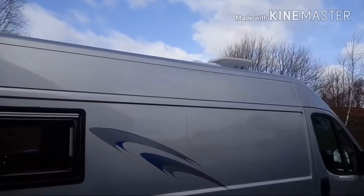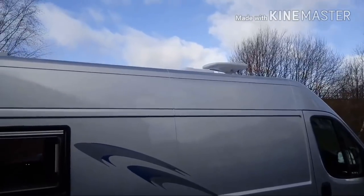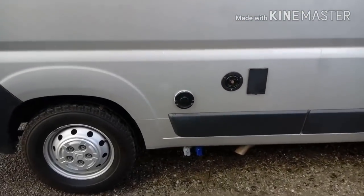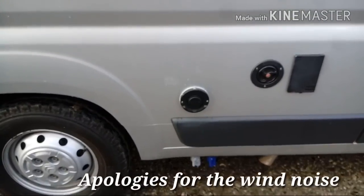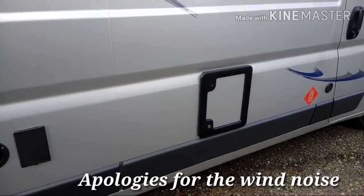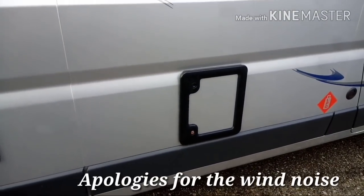We've also got a reversing camera up there and at the bottom we've got some reversing sensors. There's another window in the lounge area. You can probably just see the TV area there and one of the roof vents at the top. We've got the trimmer cockpit exhaust, the water filler, and the 240 hookup. And that's the door for the toilet.